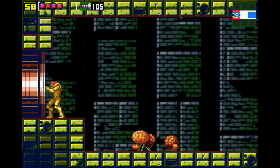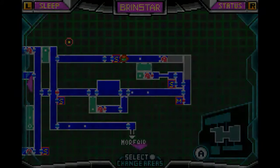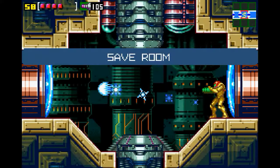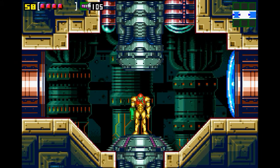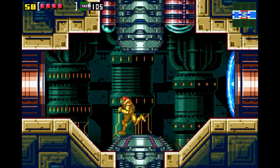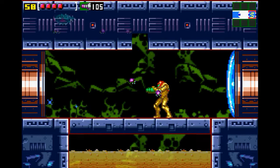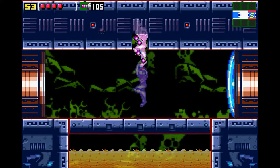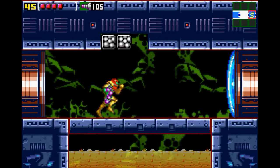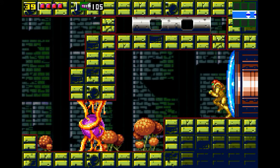Thinking about the different themes of the Zelda games — Breath of the Wild is just very post-apocalyptic, but not in a depressing way. It's like a broken world but we're making it work. Twilight Princess and Majora's Mask were just dark. The fun thing about Breath of the Wild is that people are just like, yeah, we're going to stay away from Hyrule Castle — you don't go there no more.